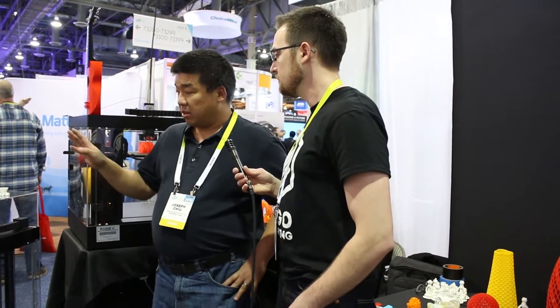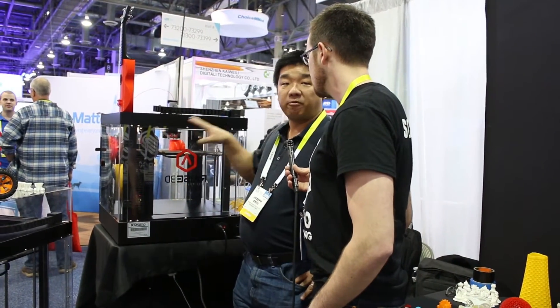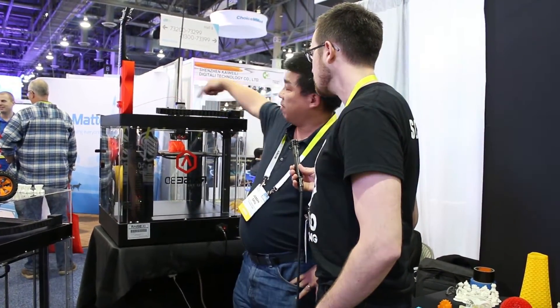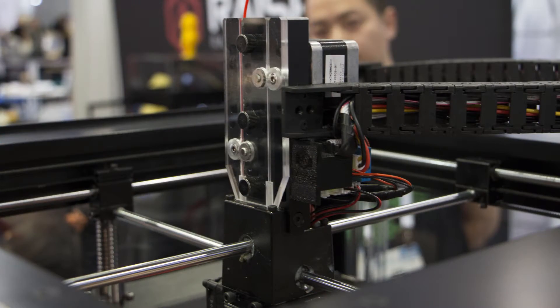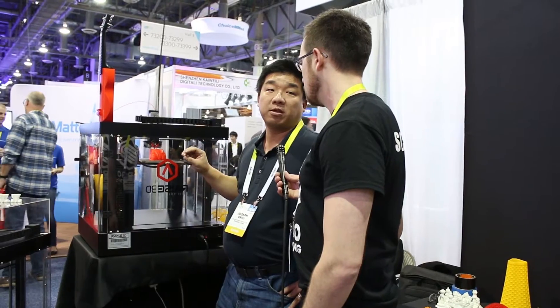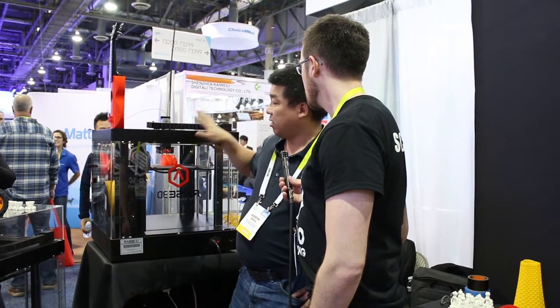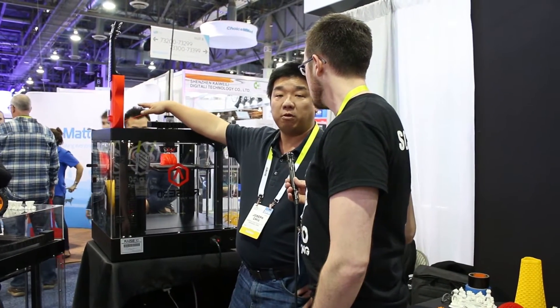The nice thing about the N Series is that it's got a really nice machined aluminum frame and an aluminum upper structure which holds all the motion mechanics, so it's a very rigid printer. That allows this printer to do really nice clean prints down to 10-micron layers. On top of that, it has a touch panel UI which makes it really easy to use.